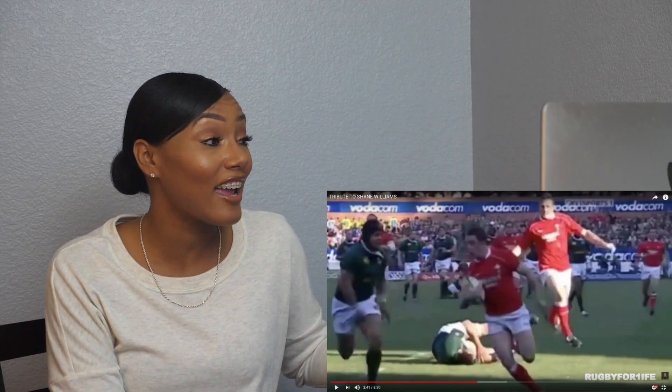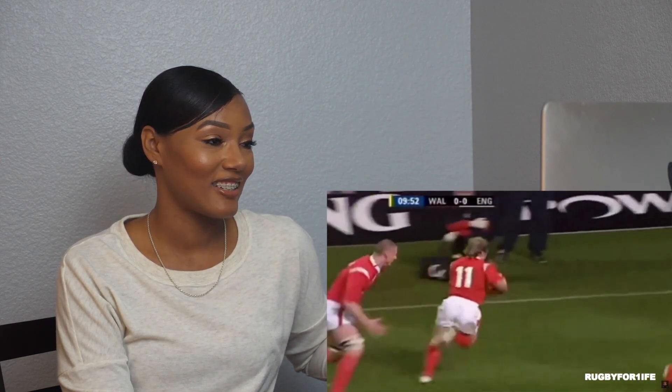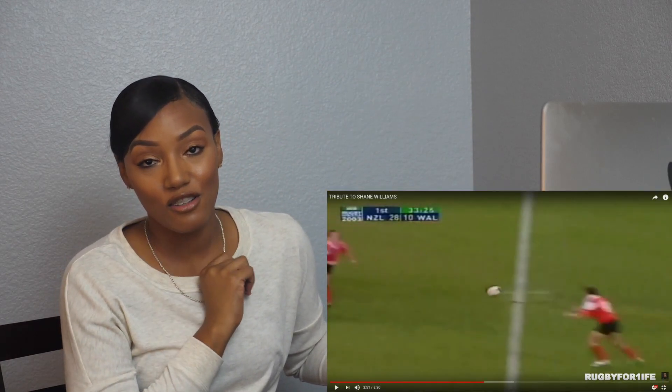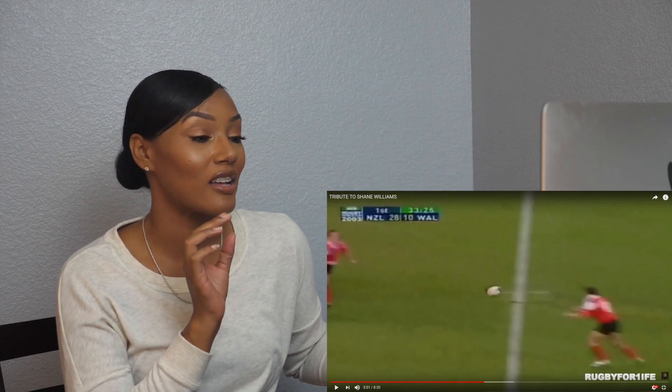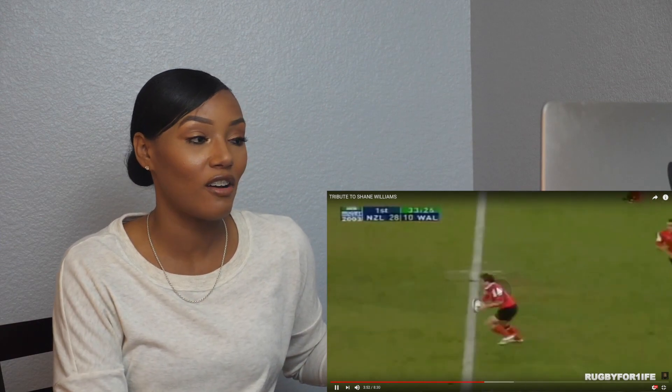Look at the difference in height between him and the guy next to him — oh my goodness. Look at this guy, he's way bigger than him, and Shane does not care. He straight up plays like he's eight feet tall. I don't know if he senses his own size because it just seems like that does not matter to him whatsoever. No fear at all.